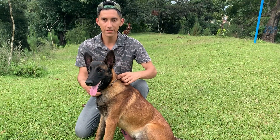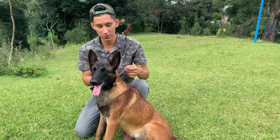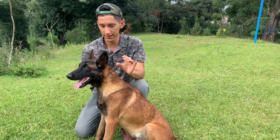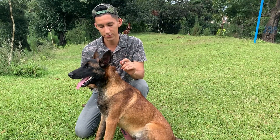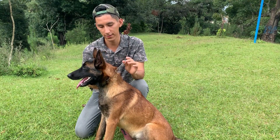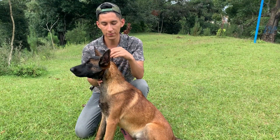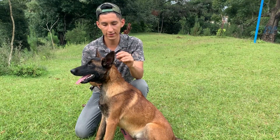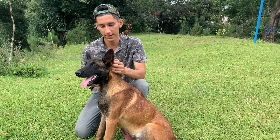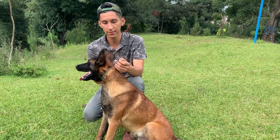Si lo ponemos abajo, obviamente la cadena no va a tener una función específica y el perro se va a seguir tirando. Si la ponemos en medio, va a quedar en el cañote del perro y cuando el perro se tire lo va a ahogar, cosa que no es muy recomendable. La parte fundamental es la parte de arriba. Si la cadena se baja cuando jalas al perro, hazlo con la posición adecuada y la cadena no tendrá por qué bajar.